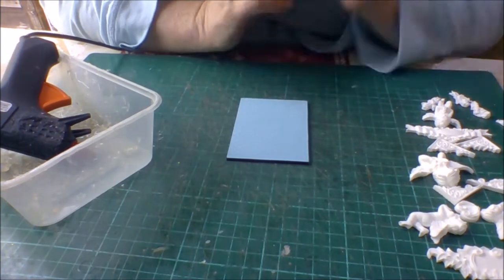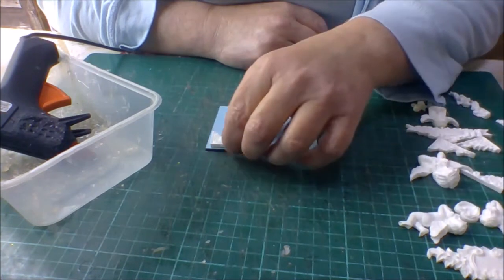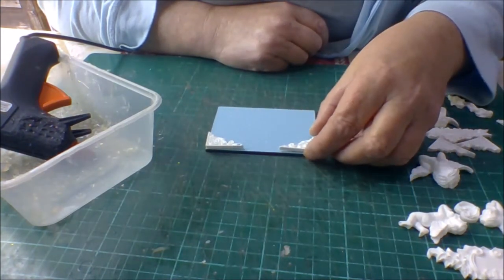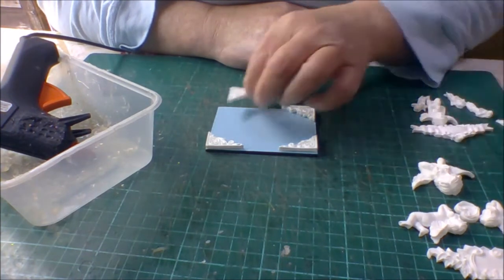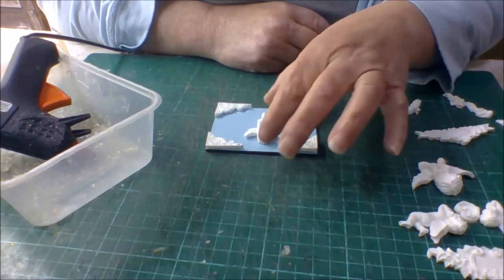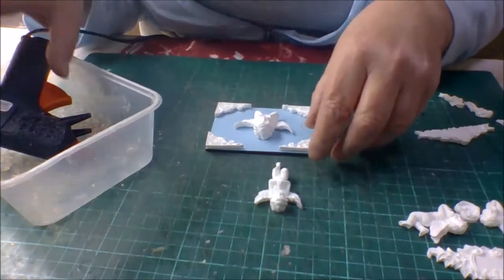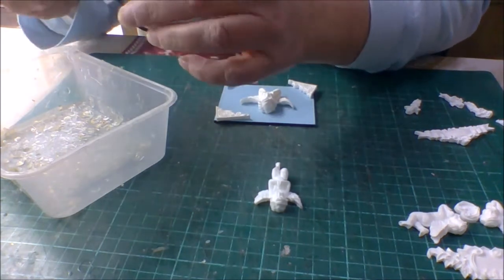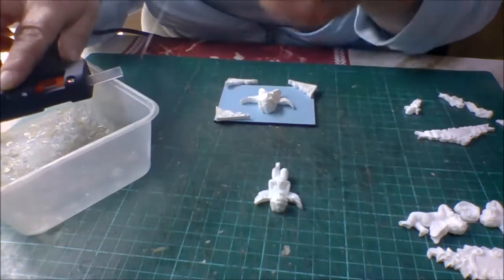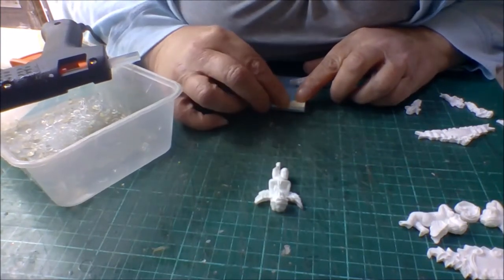My hot glue gun is on and now I've just got to organise what I'm going to do with it. I'm going to start with my corners — I'm going to have them that way for a change. I'll just lay it out first to make sure it's what I want. I like that. I'm going to bring it down a bit so I can see — using my hot glue to glue these down. Ouch! The glue's not hot enough — let me just peel that off. I like hot glue with the resin because you can just peel it off and it doesn't affect it at all.